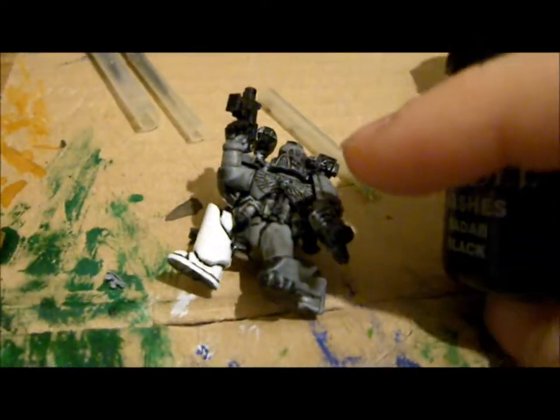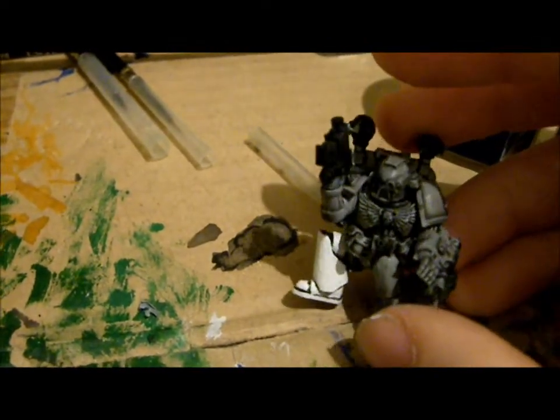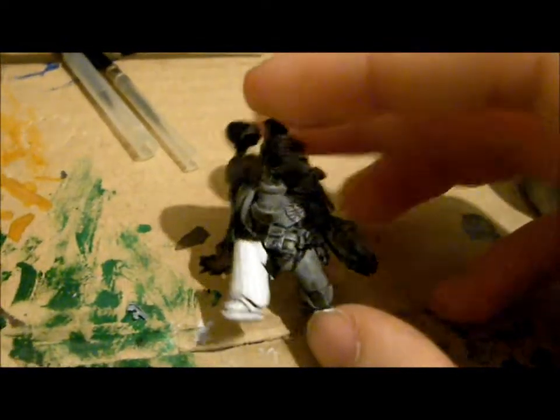For painting black, you basically go the other way around. You start with the dark color — in this case Chaos Black — and if you're painting black armor you go with Chaos Black first, then a darker gray like Adeptus Battlegrey, then Astronomican Grey. And if you want extreme highlights you go with Skull White, but I wouldn't recommend that — Astronomican Grey is bright enough. So that's basically how you wanna paint black.